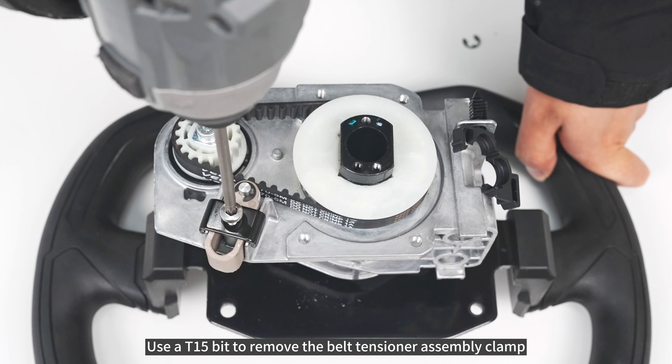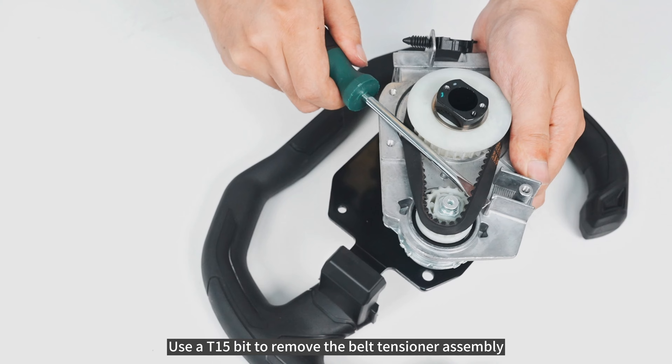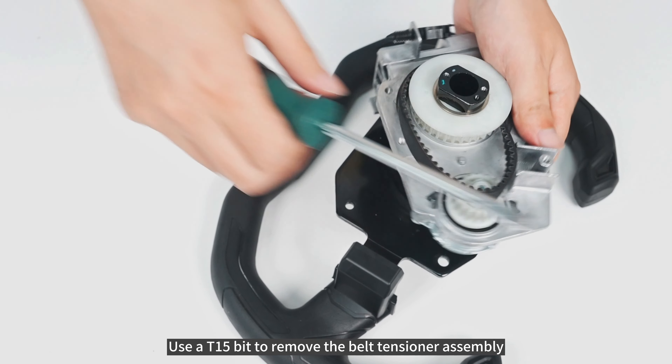Use a T15-bit to remove the belt tensioner assembly clamp. Use a T15-bit to remove the belt tensioner assembly.